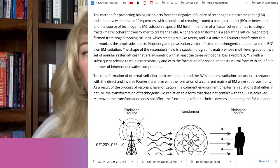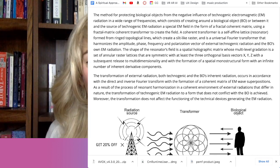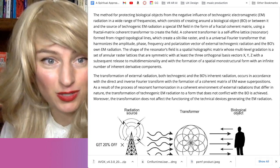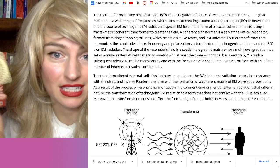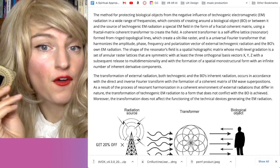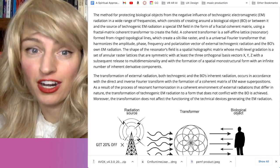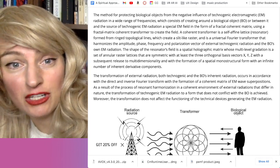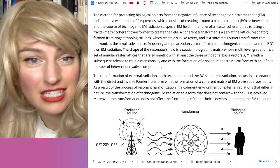Let me read some of this. The method for protecting biological objects — called BO — from negative influence of technogenic electromagnetic radiation in a wide range of frequencies, which consists of creating around a biological object or between it and the source of the technogenic EM radiation a coherent transformer — a self-affined lattice resonator formed from ringed topological lines, which create a slit-like raster and is a universal Fourier transformer that harmonizes the amplitude, phase, frequency, and polarization vector of the external technogenic radiation and the biological object's own EM radiation.